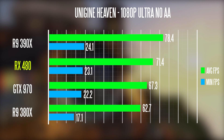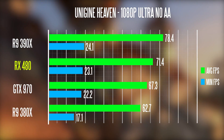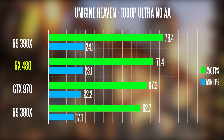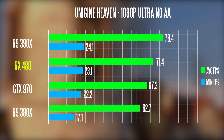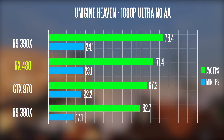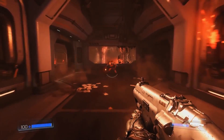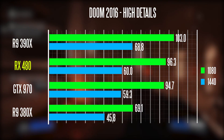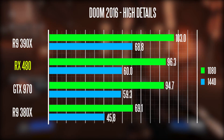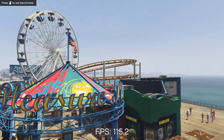Now we're going to move on to some real-world gaming benchmarks, running through all the popular titles I tested with all four GPUs, so you have a good idea of how the RX 480 performs.